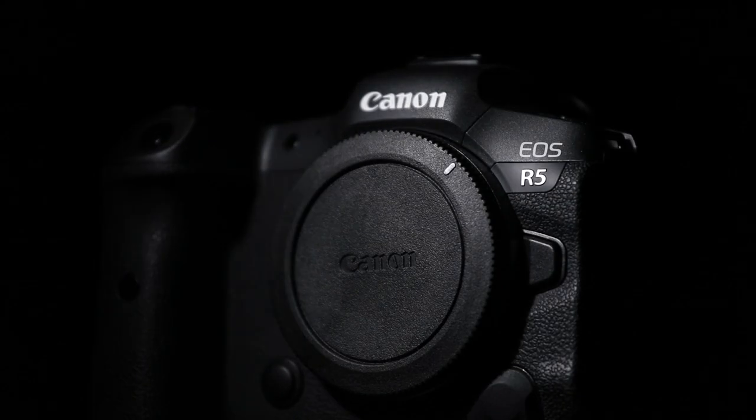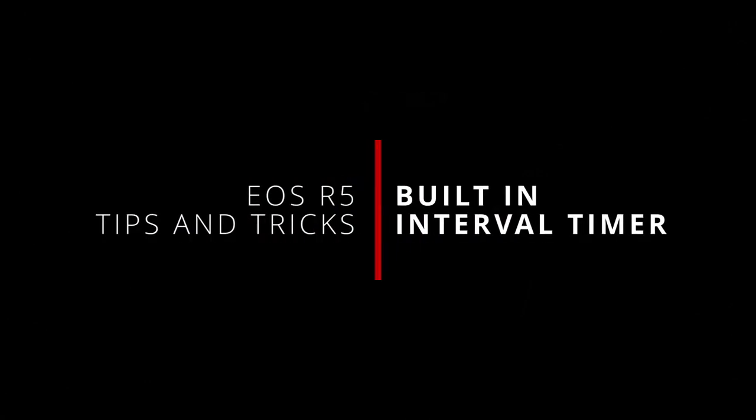What's up everybody, I'm Jason and welcome back to some more tips and tricks for the Canon EOS R5 and this time R6. In this video, I'll be focusing on the built-in interval timer, what it can do, what it can't, and how to get it doing its thing.